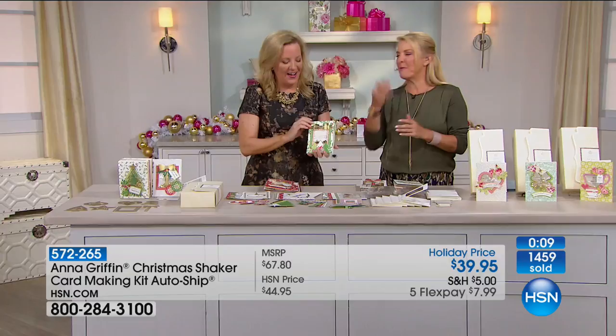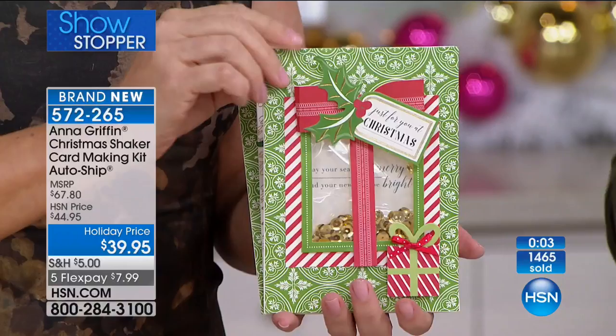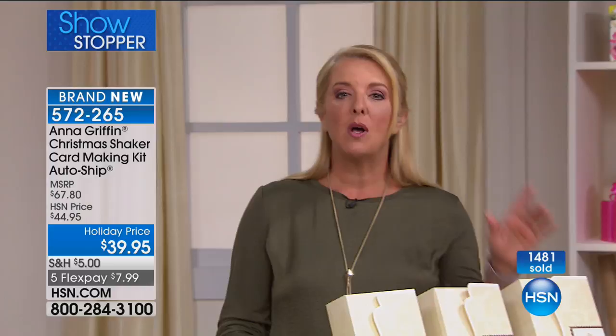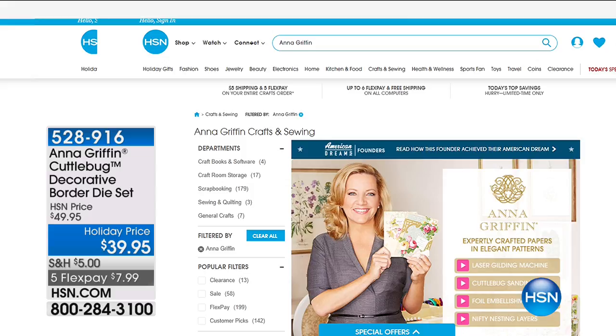Thank you Marianne — big kisses! Blow a kiss — that's going to be our hand signal for Griffinites! Please remember this is automatic auto ship, but you can control and cancel it. After you get the first kit, I don't think you'll want to. You get the first one, then December, February, April. Don't miss out getting the dies — you can keep making these amazing windows. Also check out HSN.com for digital deals. The decorative border die set creates kind of a little pocket or envelope inside a card for layering.